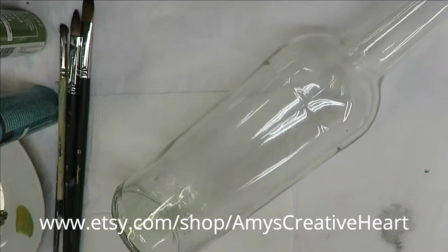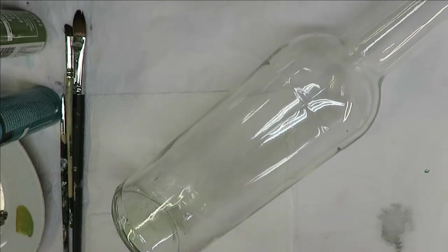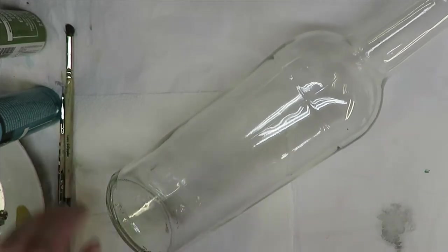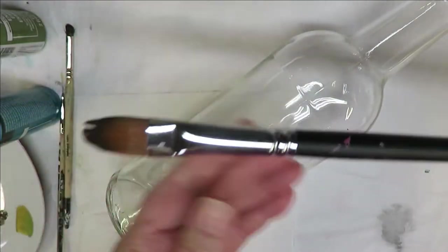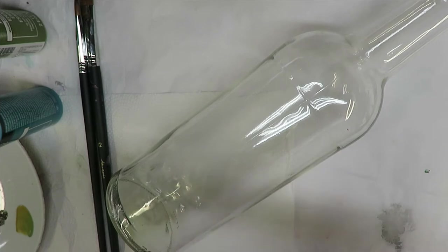Hi everyone, this is Amy, welcome to my channel. Today I'm going to show you how I do an easy filbert brush flower on this clear glass bottle. I will be using two magic filbert brushes — a number 10 and a number 12. I do link my products down below the video if you'd like to make a purchase.